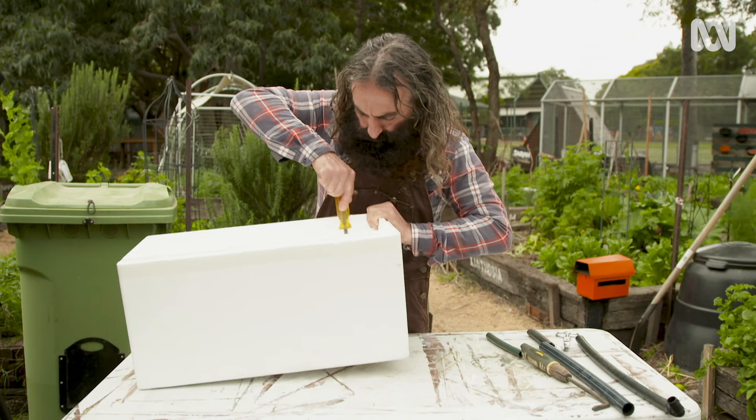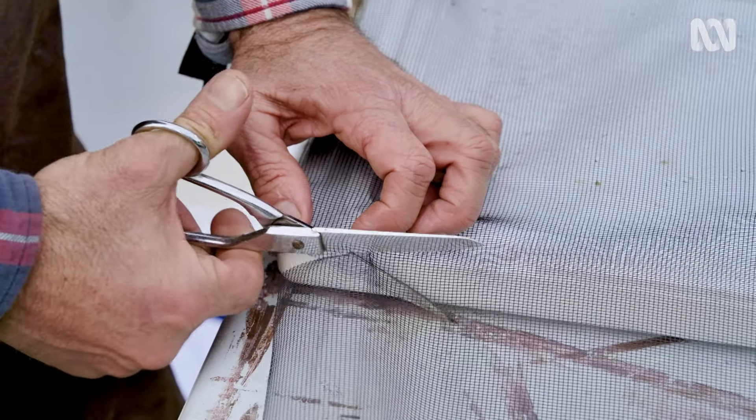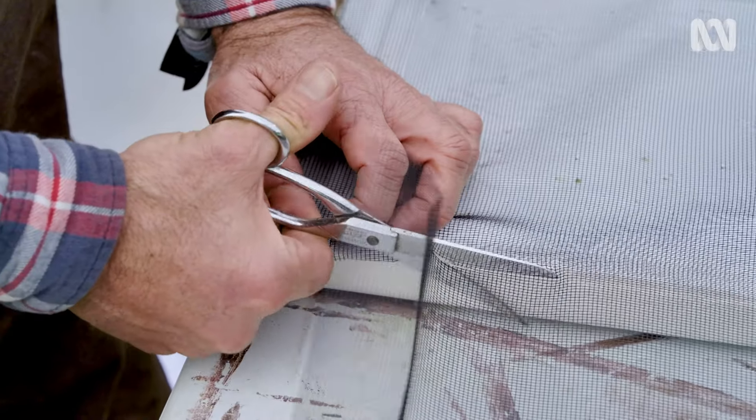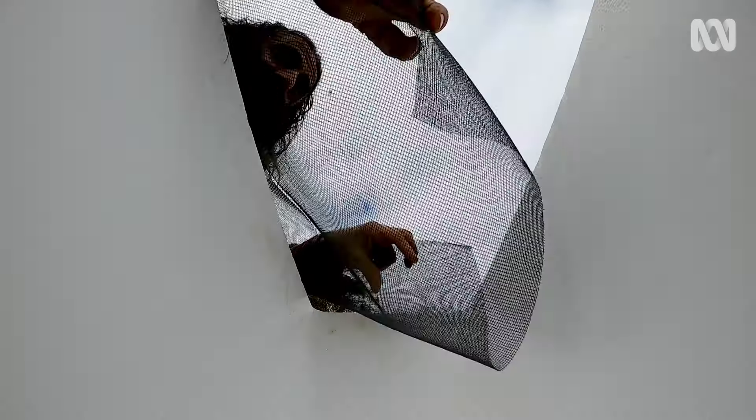Punch a few holes into the base of a second box — this is called the home box. Now to prevent the worms from falling through the holes, we need to line this box. I'm using fly screen mesh, but you could use shade cloth or geotextile.